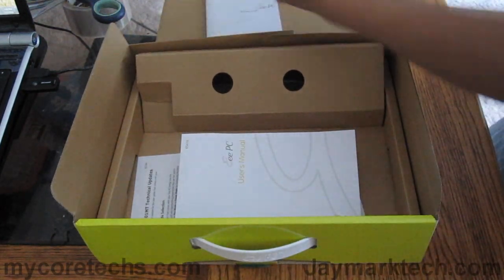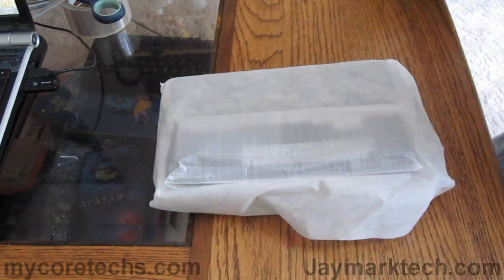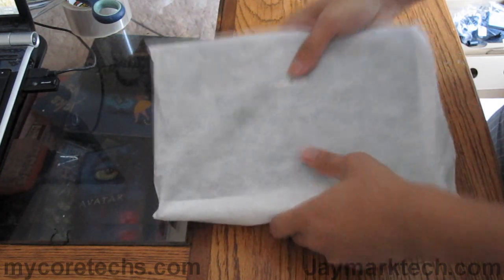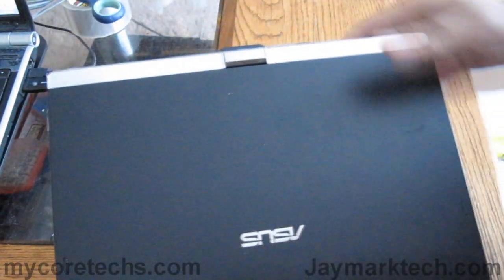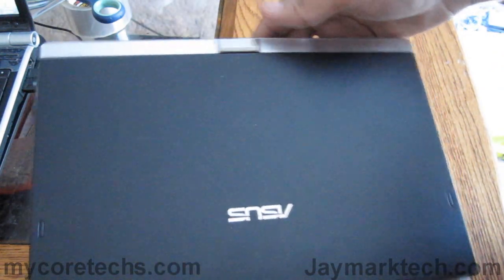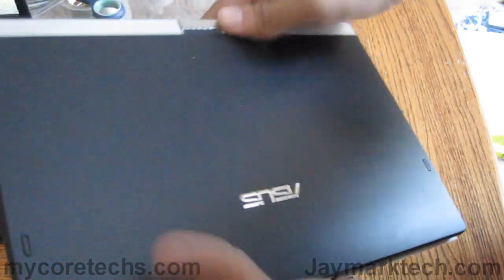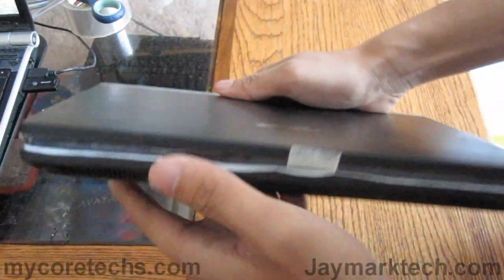Let's check out the laptop, or the netbook. It's not attracting fingerprints, which is really nice. It's made out of a fingerprint-resistant matte material.